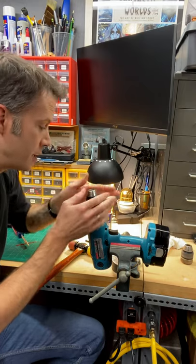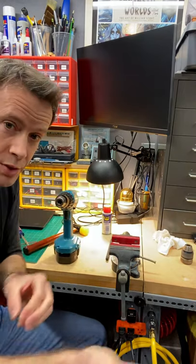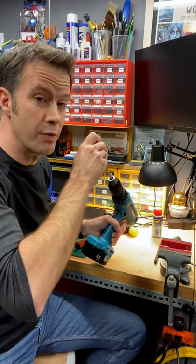Alright, this one is righty-tighty. Just thread it on like you normally would. Last thing to do is put your set screw back in. Remember, it's reverse thread.